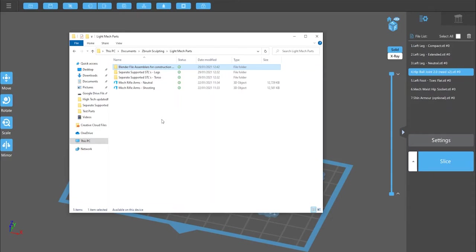When you open your download you should see this. We've got the Blender file assemblers for construction, we have separate supported STLs, and we have a couple of pre-posed rifle arms. We're going to talk first about making the simple version of the mech, which requires a very minimal use of Blender.